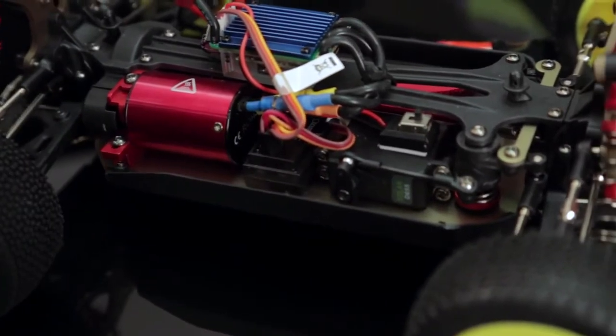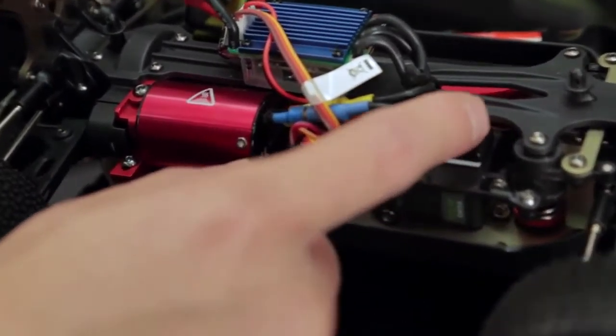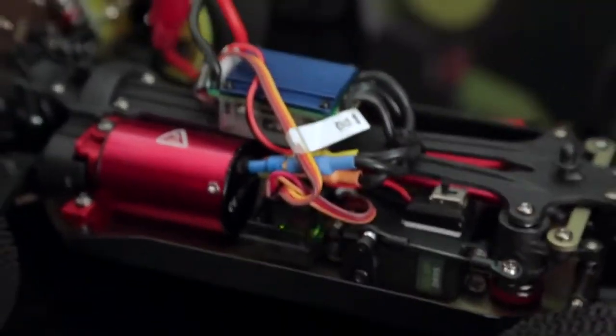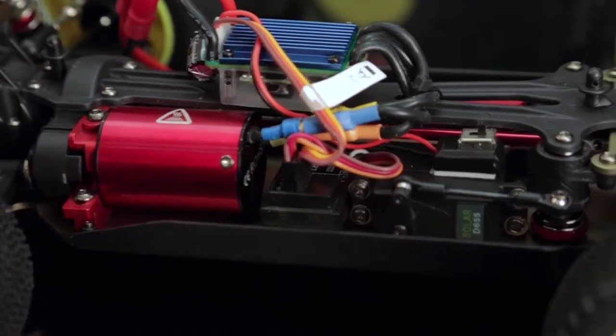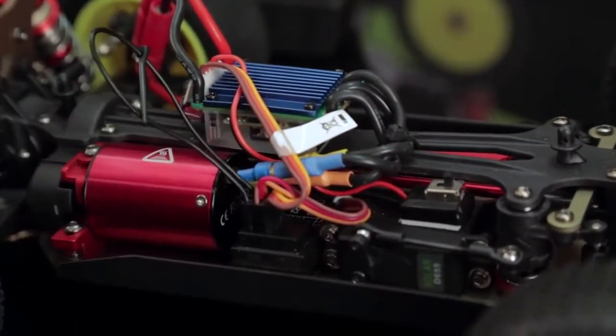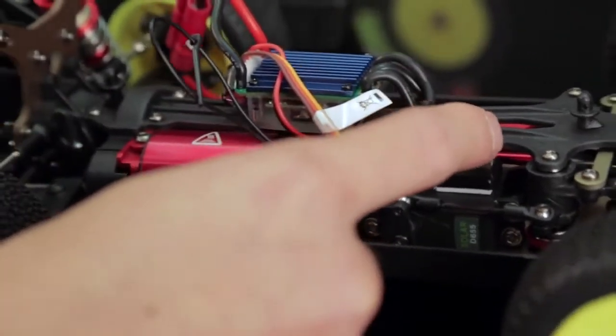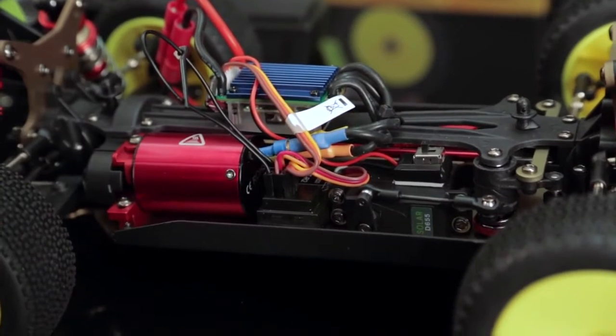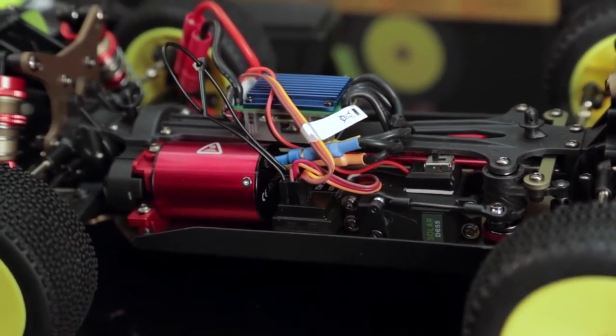Your third channel is for your bind plug. I'm just going to show you what happens when I turn it on — it's going to be a slowly flashing green LED. What we want is a rapidly flashing green LED to prepare the receiver for binding. Go ahead and plug your bind plug into channel three. Notice the rapidly flashing green light, which means it's ready to bind.